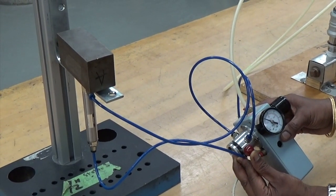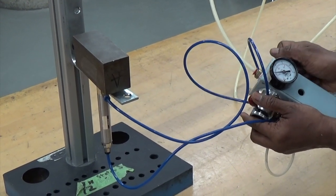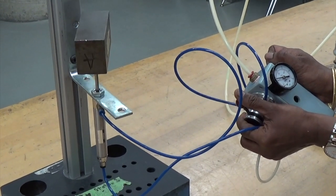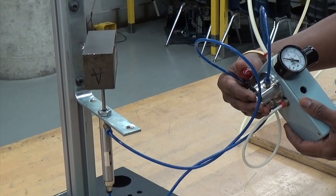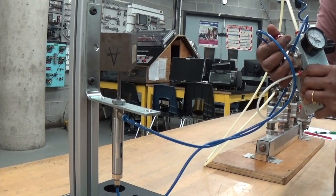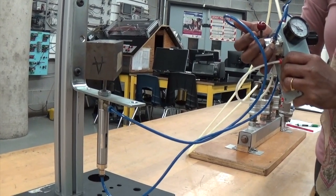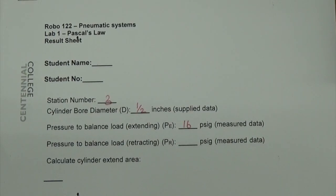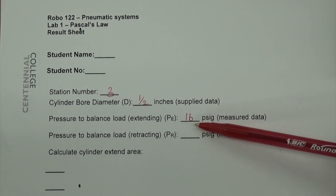Do it slowly. You can use both of these controls. You have to find the pressure required for extension and balance the load so that it does not fall or go all the way up. In between the two extremes, I have to find a point where it balances the load in the middle of the extension. It is balanced. Now I am going to note the pressure at which this balancing has happened from the regulator. For the half inch bore diameter station 3, balancing the load by extension is 16 PSIG.